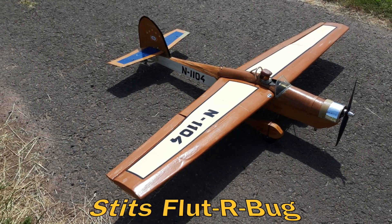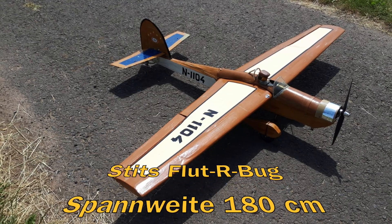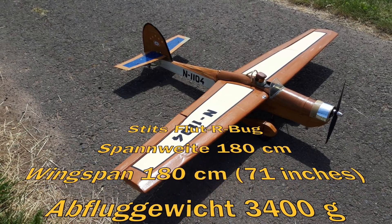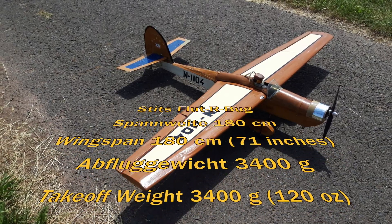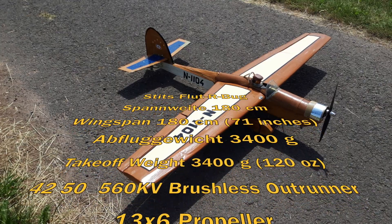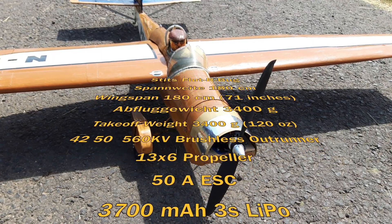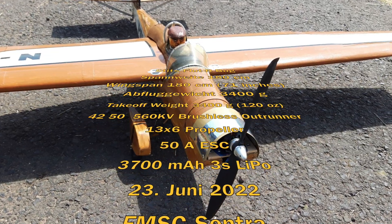This video shows a Stitzflut Airbug airplane. The plane has a wingspan of 180cm and the take-off weight is 3400g. The brushless electric motor has a diameter of 42mm, a length of 50mm, and 560 revolutions per volt. The propeller has a diameter of 13 inches and a pitch of 6 inches. The engine speed is controlled by a 50A ESC.